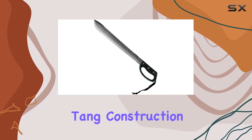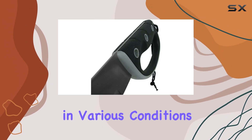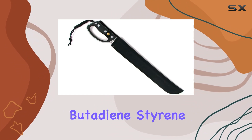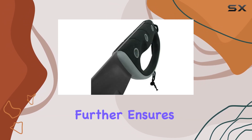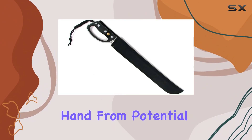The machete's full-tang construction provides excellent balance and strength, enhancing its performance in various conditions. The handle is made from acrylonitrile butadiene styrene (ABS), offering a comfortable and secure grip even during extended use. The rubber guard further ensures safety by preventing slippage and protecting your hand from potential injuries.